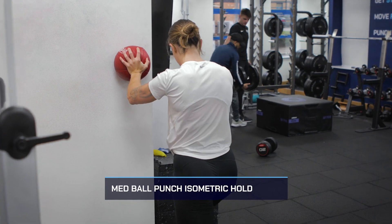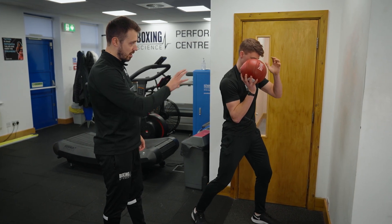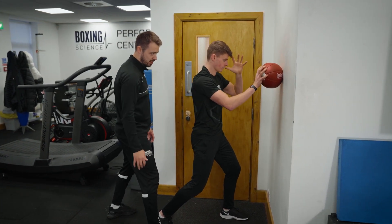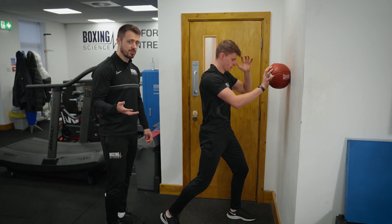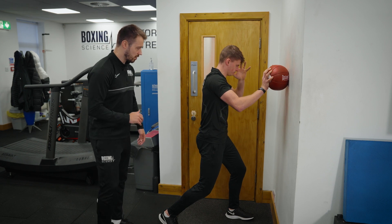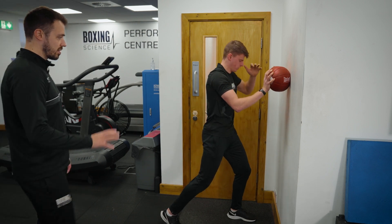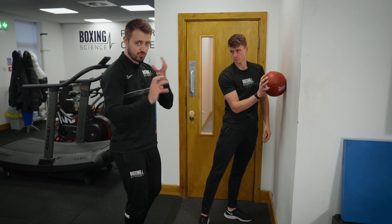The third exercise is the med ball punch iso hold. Tommy is standing just away from the wall and is going to use a medicine ball, pushing it into the wall with a straight backhand. Step in a little more to get a better joint angle, then rotate the hips and tense up the core — arms driving through. You can hold for three to five seconds: five-second holds at sub-maximal effort, or three-second holds at near-maximum effort. Start from a relaxed state — hips and torso slightly turned out — then create that snap by driving into the wall.